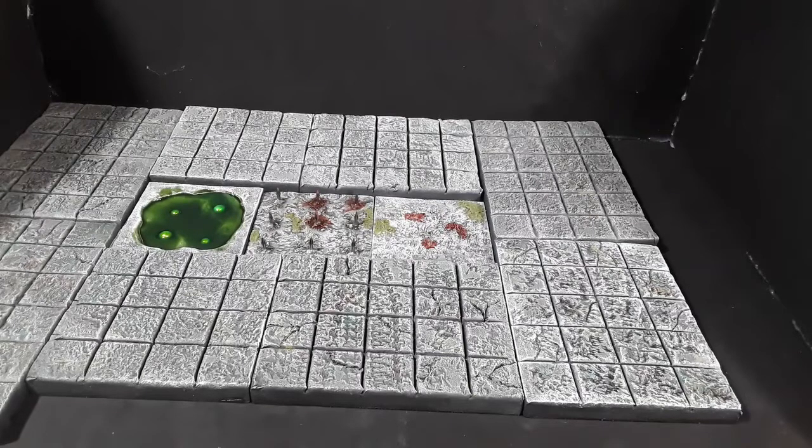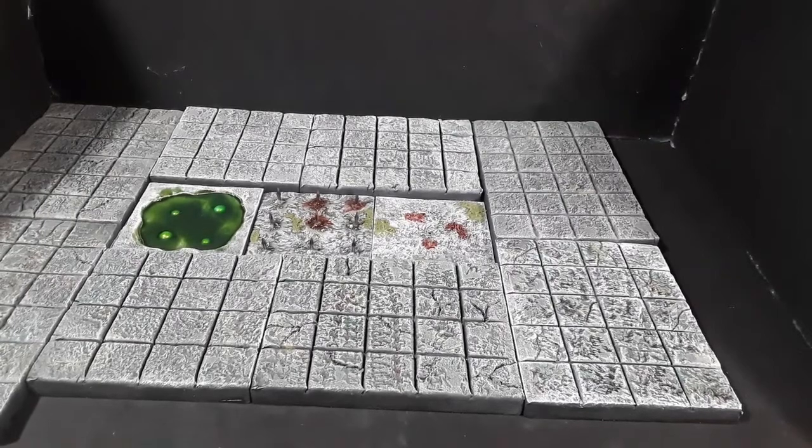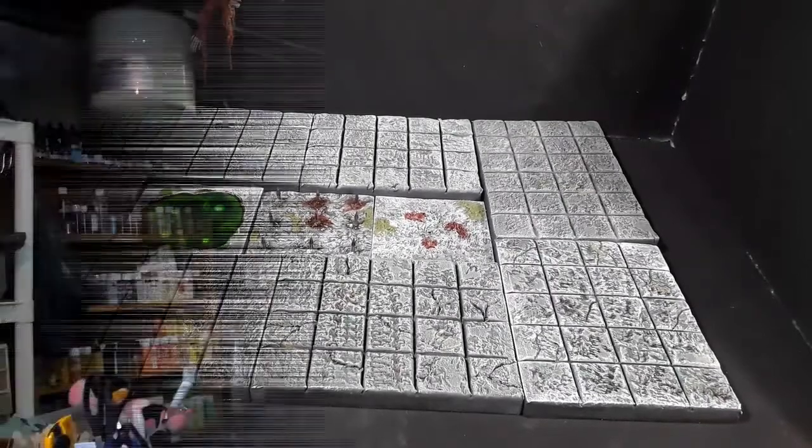If you made it this far, thanks for watching the whole thing — I appreciate it. If you liked it, hit thumbs up; if not, hit thumbs down. If you want to see more of this dungeon trap tile series, hit subscribe — more are coming. As always, remember the only person you've got to worry about when making terrain is yourself, because it's your terrain.